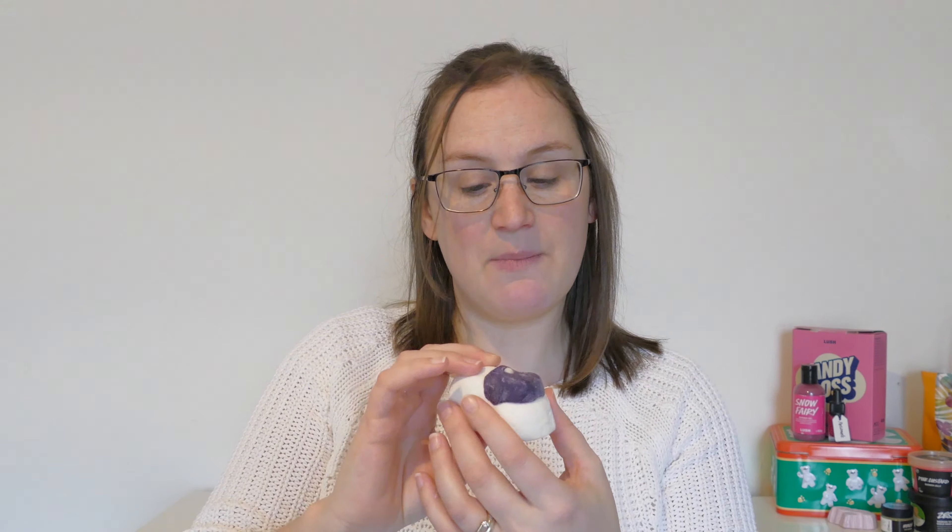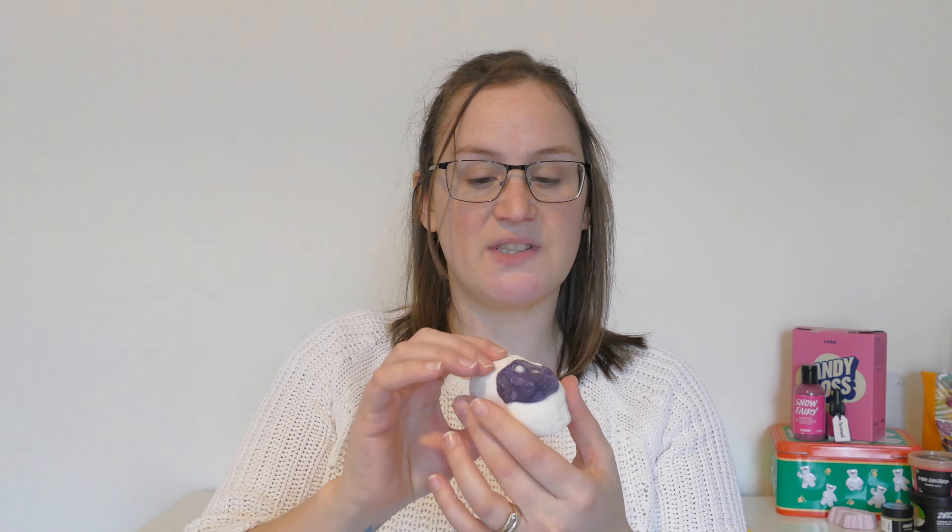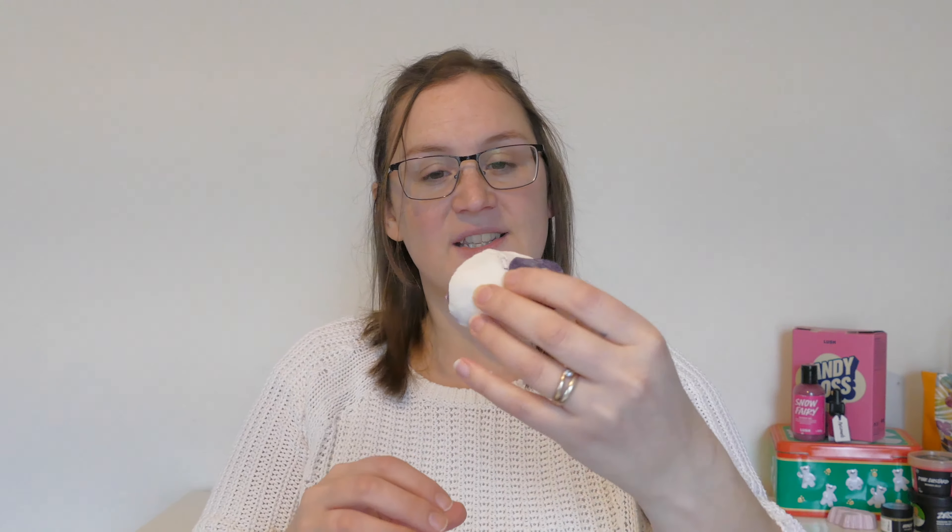Now he is a bubble bar, part of the Mother's Day range at Lush for 2017. As you can see, he's white with a little purple head, but once you crumble into him, he's actually got a really vibrant purple colour on the inside.